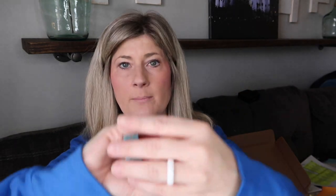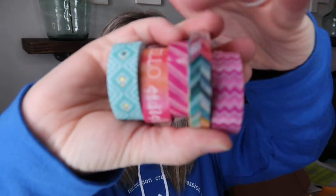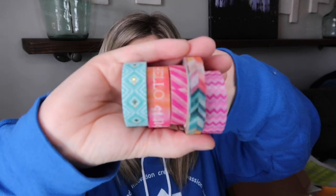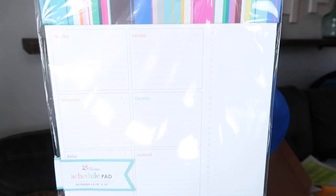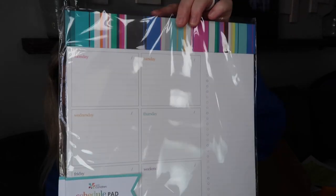I've got several rolls of washi tape — some from Michael's and one from Erin Condren — just a variety to get you started with your planner. Then I have the schedule pad, which has 52 pages for your desk — 52 pages for 52 weeks. This would look really nice on your desk.